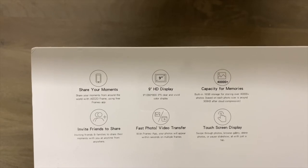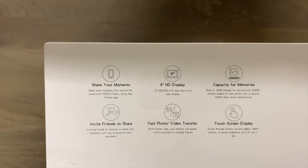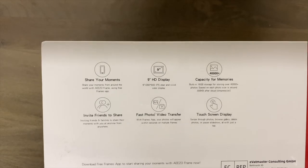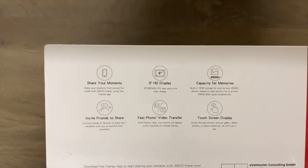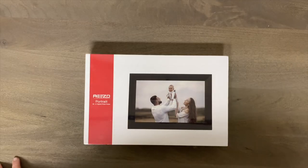It does have a touchscreen display, which is always something you want with a product like this. It has fast photo and video transfer, and there is an app as well so you can send your photos straight to this from your iPhone, iPad, or wherever you have your photos. This will be a quick unboxing — I'll show you what you get in the box, then plug it in, show you the quality, and give you my overall honest opinion on whether I recommend this or not.